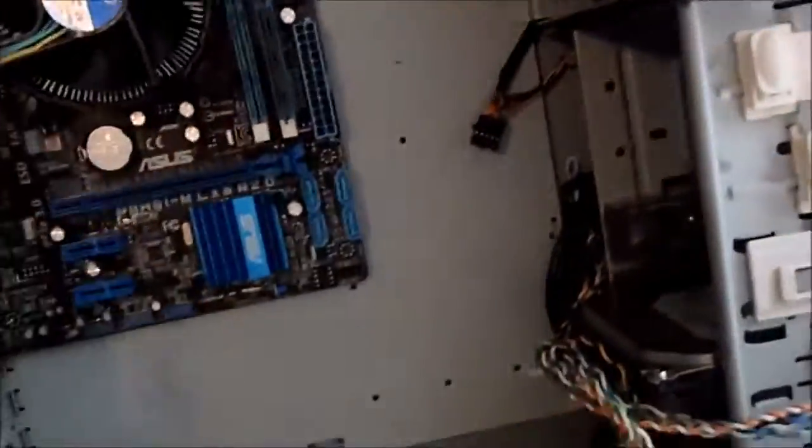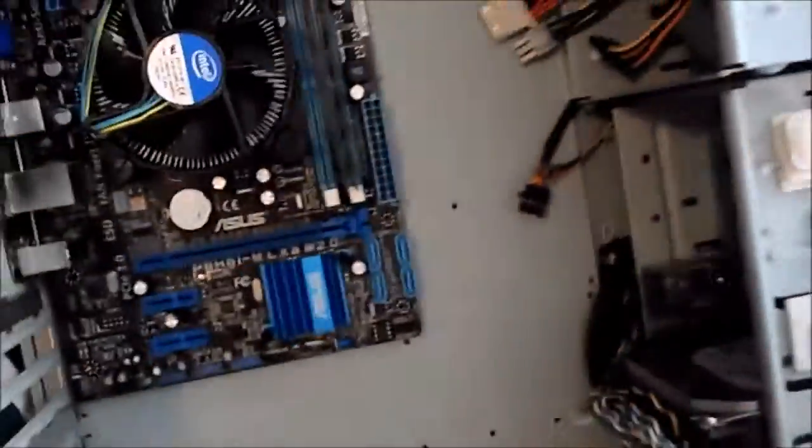I've cleaned up some of the dust around here — I wish I had a blower but I don't. I'll have all the wires hooked up and then give you an update to see if it works.